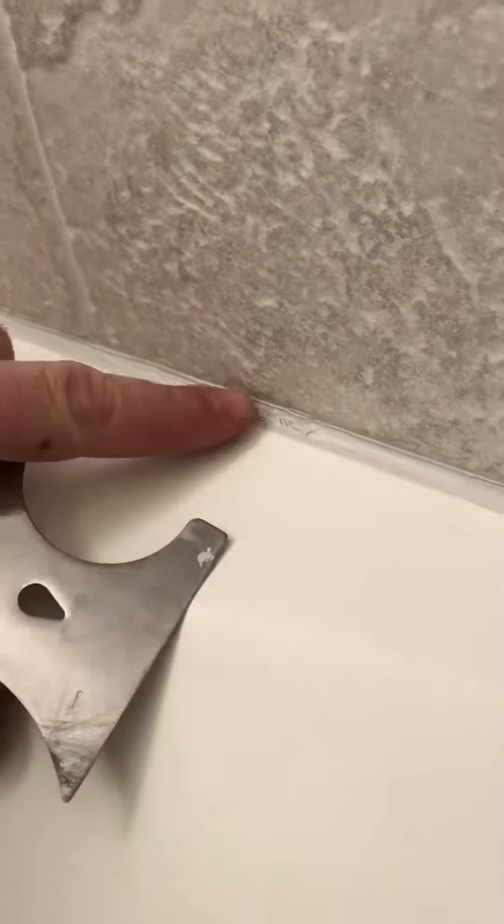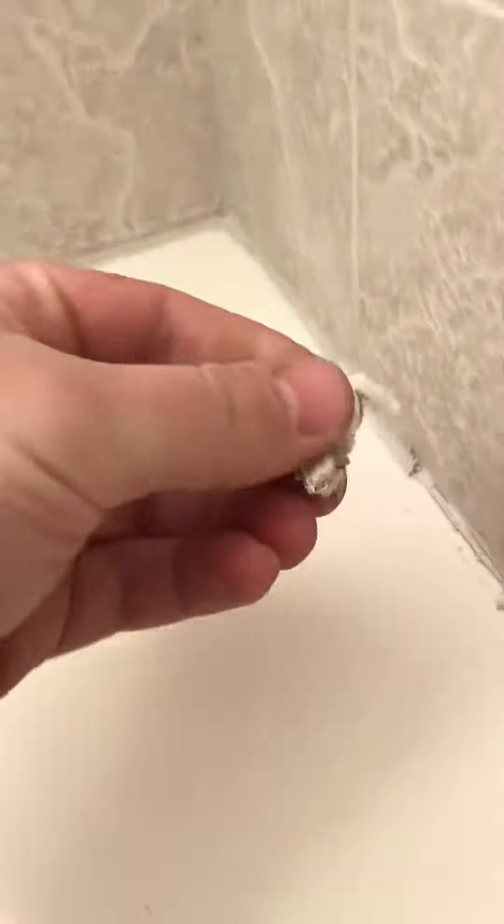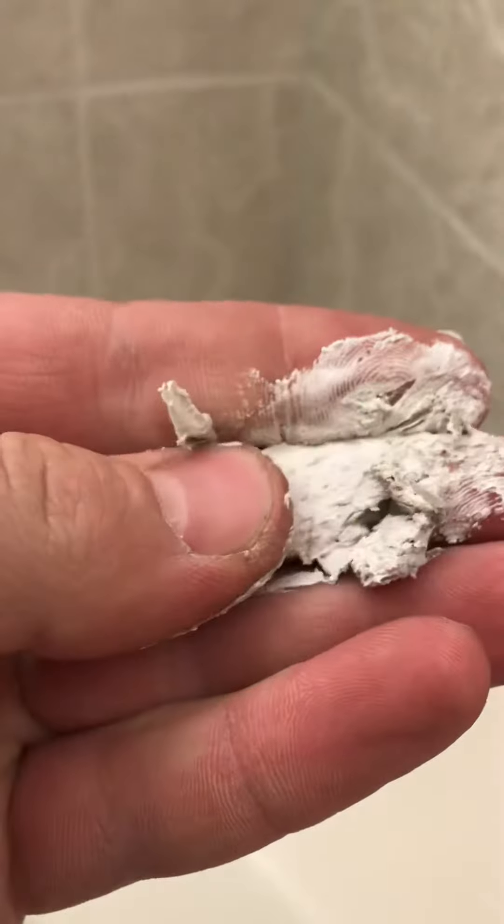So this is what it's doing right here. I touched it the other day — look at this. I haven't even... this shower has not been used for 24 hours. Look at that. Now watch this. See this?